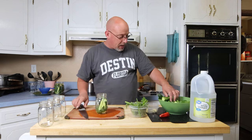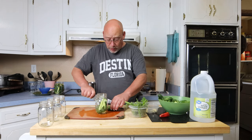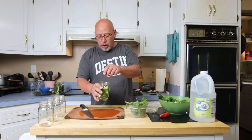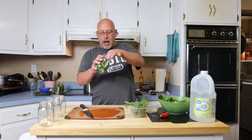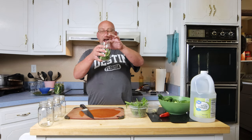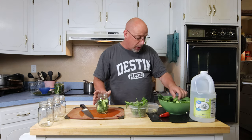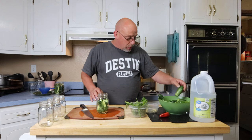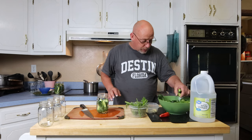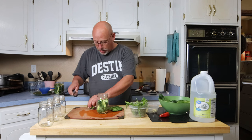Pack them in the jar — it's very much like putting a puzzle together. Just put as many as you can in there, fill up as much of the space as you can, and leave at least a little bit of headspace. You don't want your cucumbers sticking up above the rim; keep them about a half inch below the rim so the brine will cover them. I'm going to save a couple of the big ones for dill pickle chips.